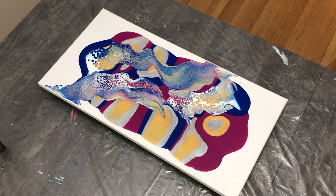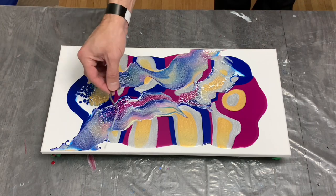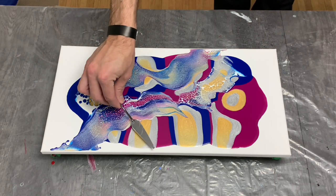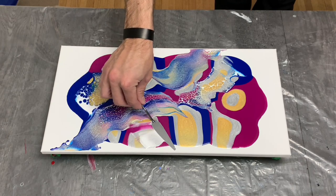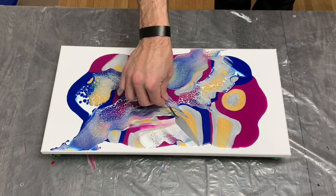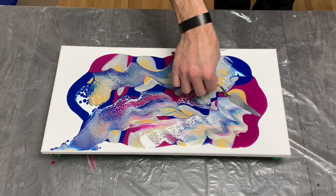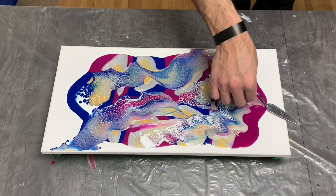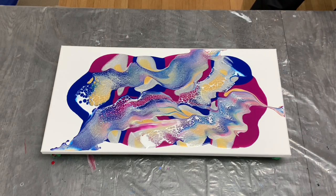I'm also quite happy with the colors I'm getting out of this blend from the phthalo, the magenta, the gold, and silver. I wasn't sure about how well the metallics might react with my base colors — the blue and magenta — but they were doing their job and creating some very nice colors.